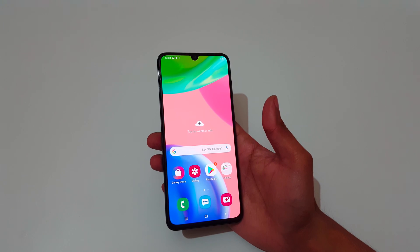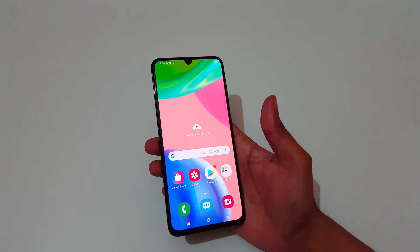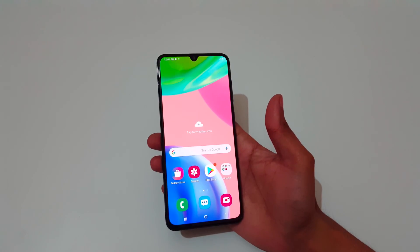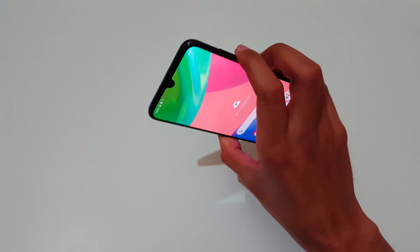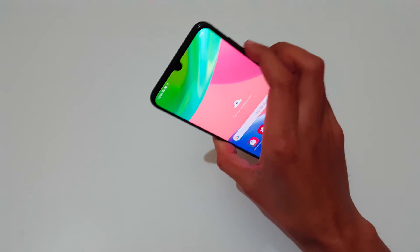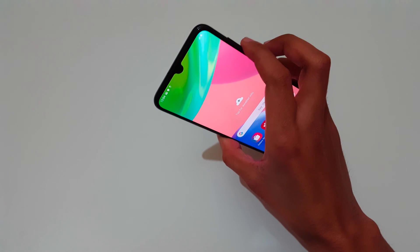Hey guys, welcome to my channel. In this video I'm going to show you how to take a screenshot in Samsung Galaxy A70s smartphone. The first method is to just press and hold the volume down and power key together for 1 to 2 seconds to take a screenshot.